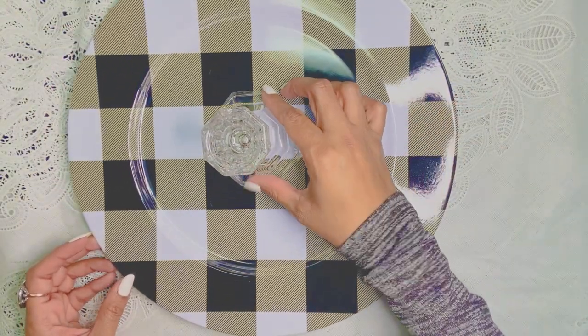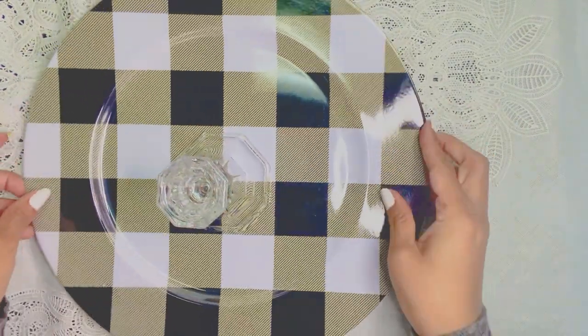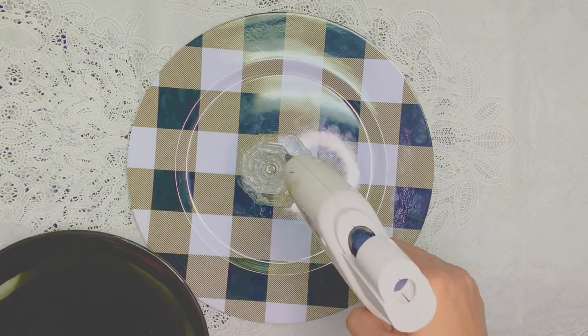You know how it is when you're a crafter — you can't keep everything you craft, unless you have really massive storage space! Anyway, here we have this beautiful buffalo check plate which we bought at Dollar Tree — I know, unbelievable — and we also bought these candlesticks at Dollar Tree. They don't look cheap at all, they're beautiful, and they're a dollar.